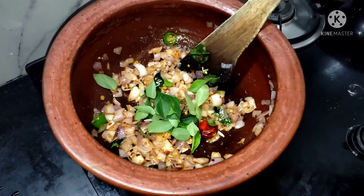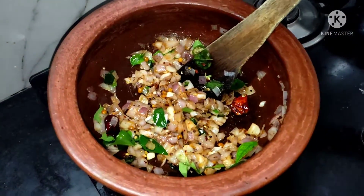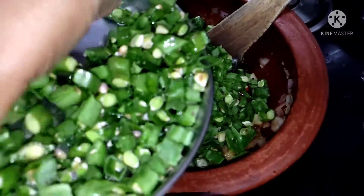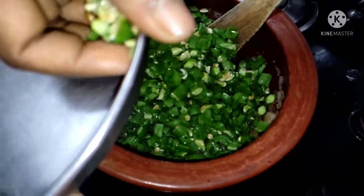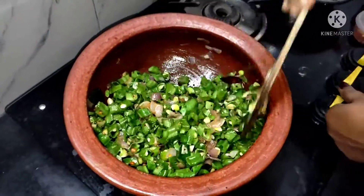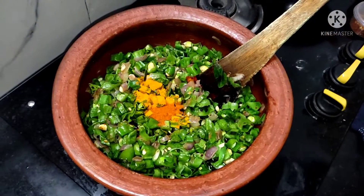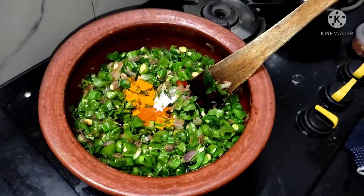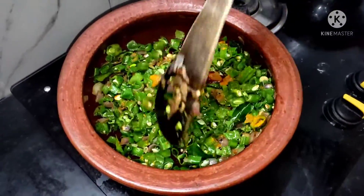You will need to mix it up. Mix it up and mix it up. We will make a few more minutes.